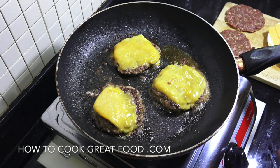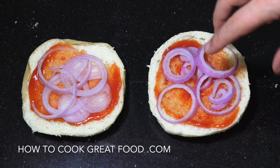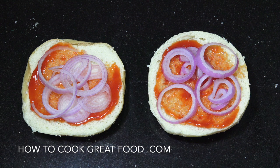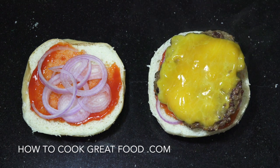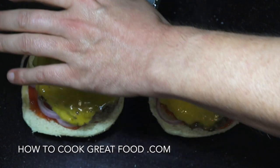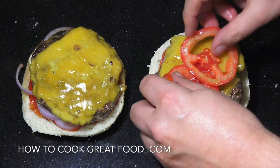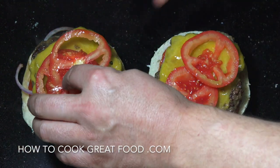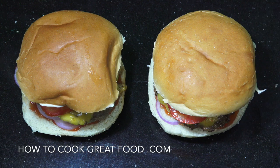Off comes the lid — beautiful, that cheese is just starting to melt down nicely. Let's get a couple of easy cheeseburgers going. Keeping it nice and easy: if you want you could toast your bread, I haven't toasted mine. Cut them open, ketchup, raw onions, get one of those patties on there. Then a couple of slices of tomato, and on the top I've put mayonnaise. Easy, super tasty cheeseburgers.